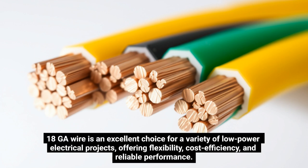18GA wire is an excellent choice for a variety of low-power electrical projects, offering flexibility, cost-efficiency, and reliable performance.